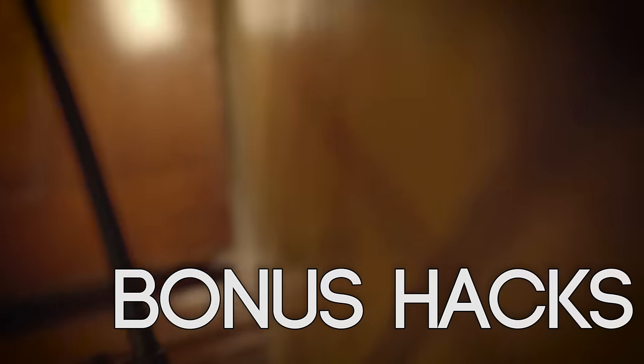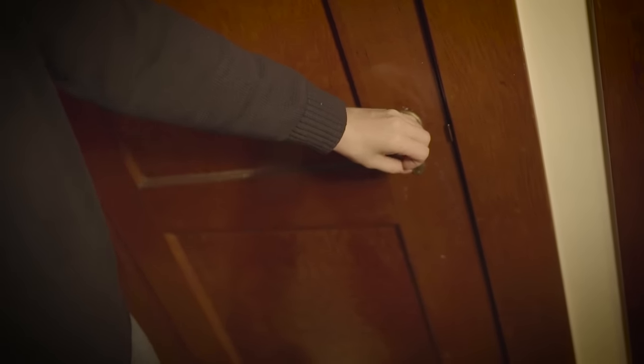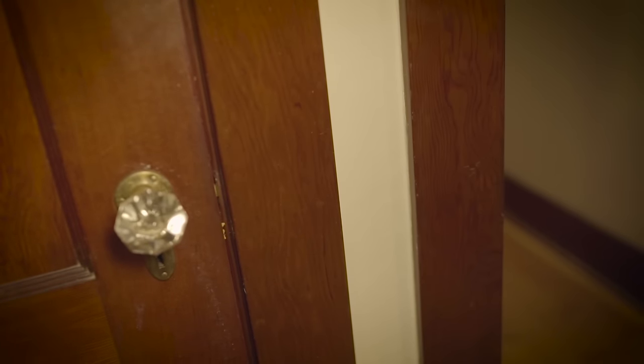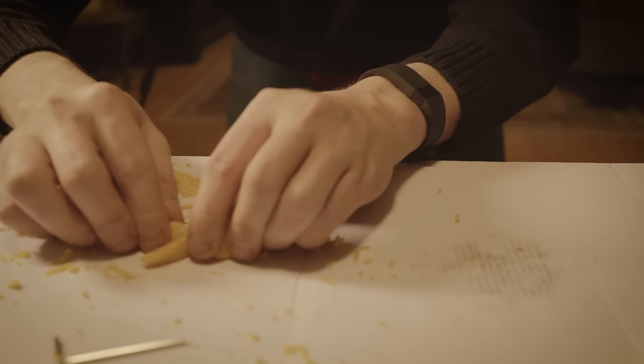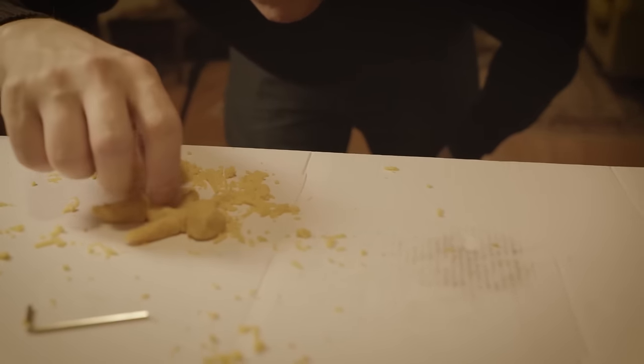Now how about a couple bonus hacks you should probably never do? Need to keep your door open but it keeps clicking into place? Just fill the door hole up with cheese and you'll never lock yourself out again. Gouda hack! Are you lonely on a Friday night? Just make a cheese friend to hang out with. They aren't much for conversation, but you can always eat them later if you get bored.